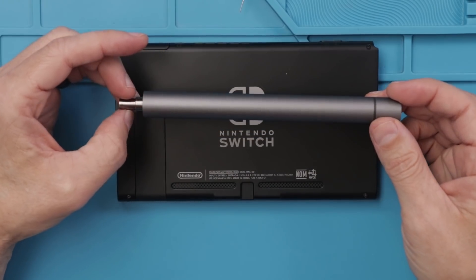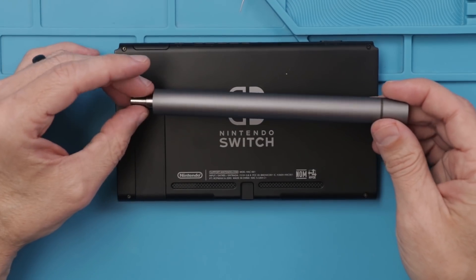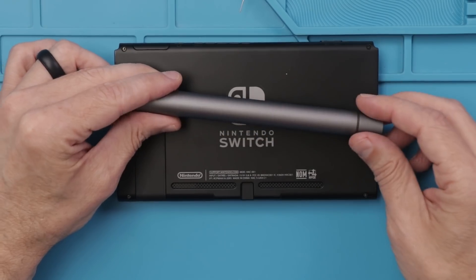I'm going to be using my favorite precision electric screwdriver. I'll leave a link down in the description below if you want to buy one for yourself. They save my fingers and wrists from the constant twisting.